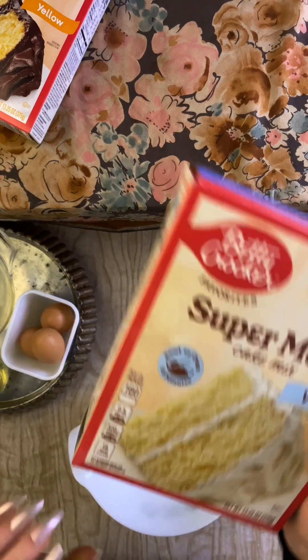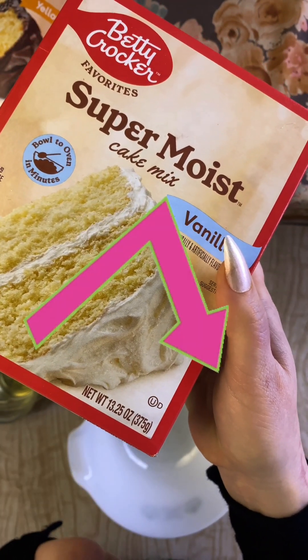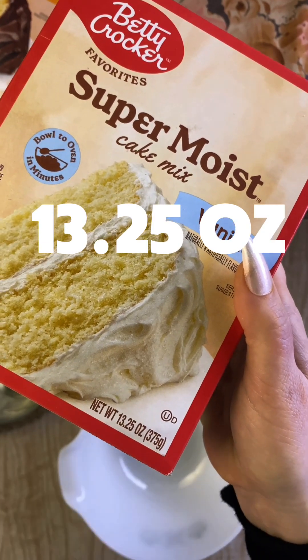Shrinkflation is gross. I don't normally talk about current events, but I was so disappointed when I found out that Betty Crocker had shrunk their box cake mix from 18 to 13.25 ounces, and they still expect it to make the same size cake.